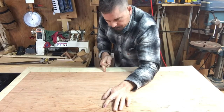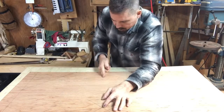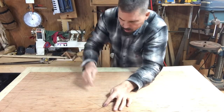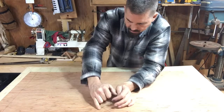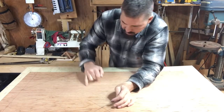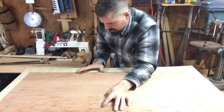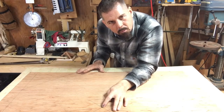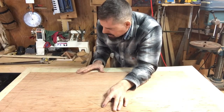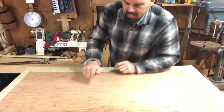That will give us our triangle, and that triangle is really important because it will help us calculate the rafter length — whether we're going to use geometry to do so, or a steel square. That's the best way, in my opinion.